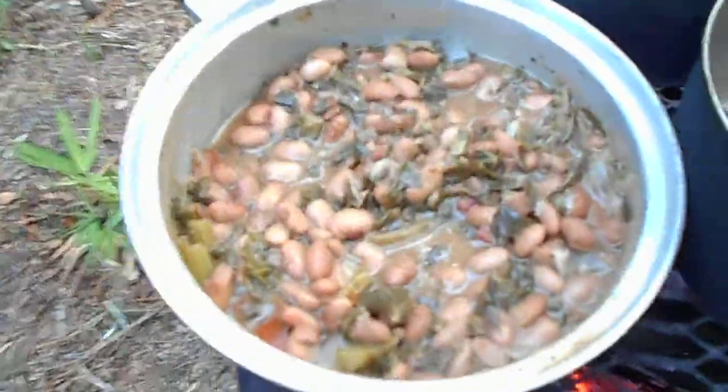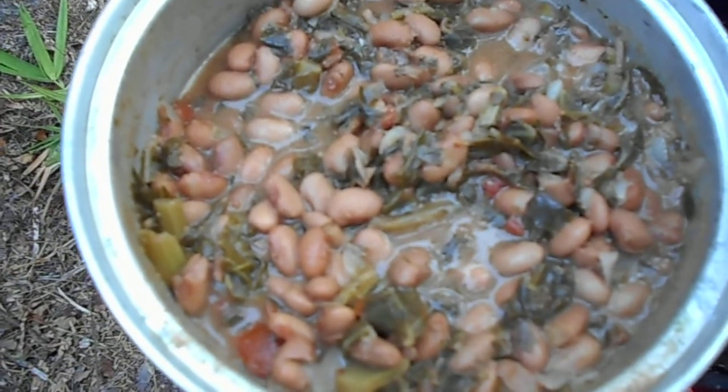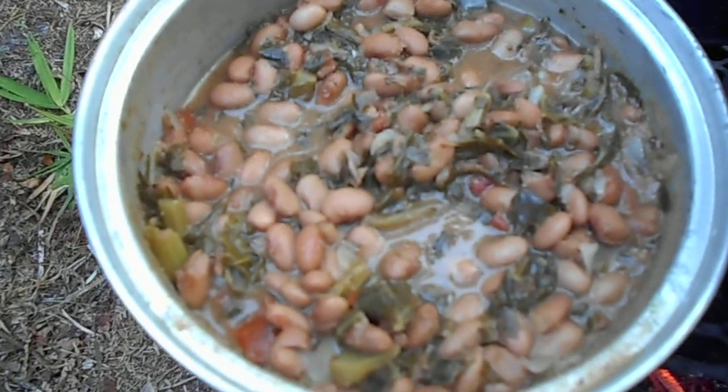And then for breakfast there's my beans. I got collard greens, onions, and I think tomatoes in there. Very, very tasty.